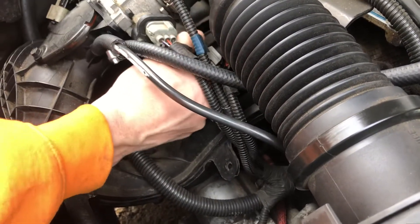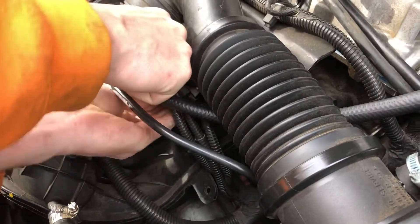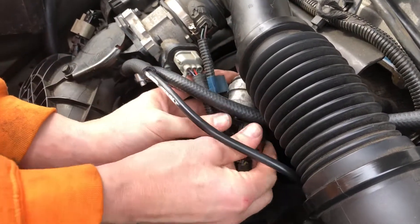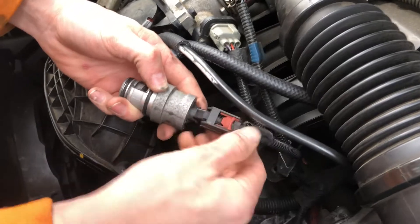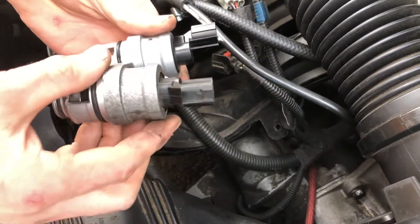I put new O-rings on it, so it's a little tough to get out. Wiggle it back and forth a little bit — there we go. So if you have trouble getting it out, just kind of wiggle it back and forth.